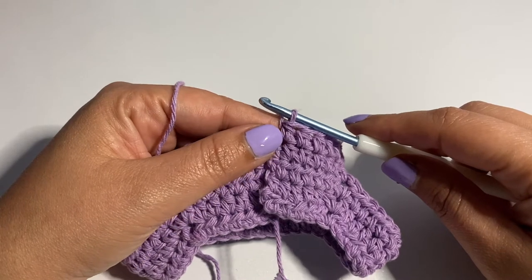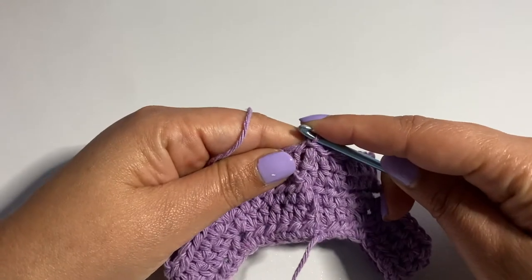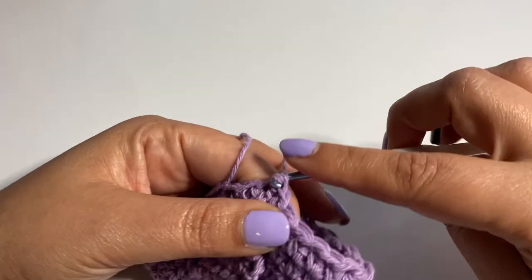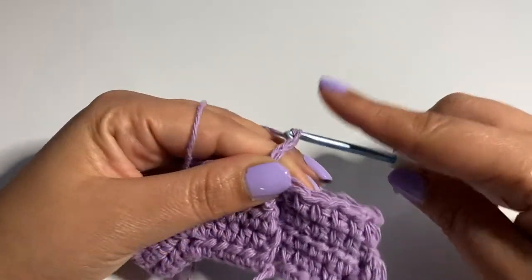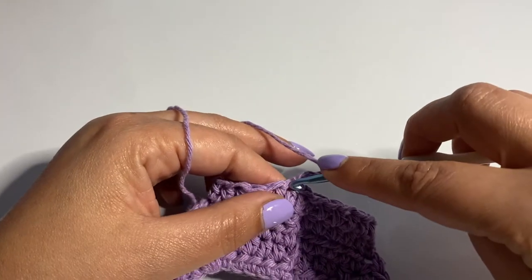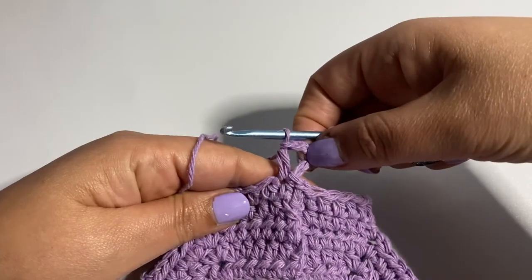I've arrived at the last half double crochet. I'm going to do a slip stitch in the second chain we started, then go to the next stitch and do another slip stitch, followed by four chains — this serves as a half double crochet and a two-chain separation. Then a half double crochet in the same stitch to create a V-stitch. And we've created our first V-stitch.